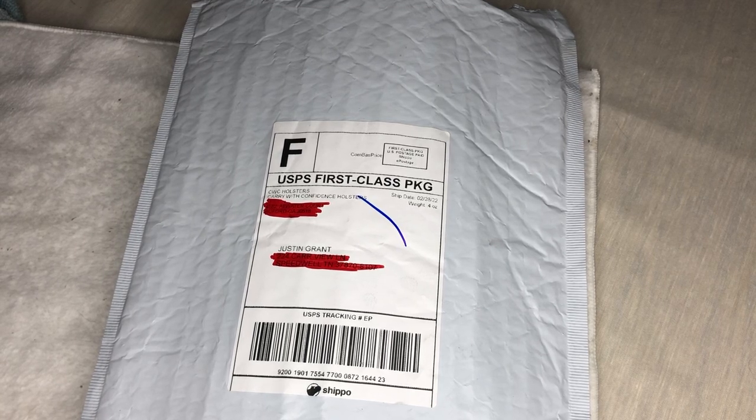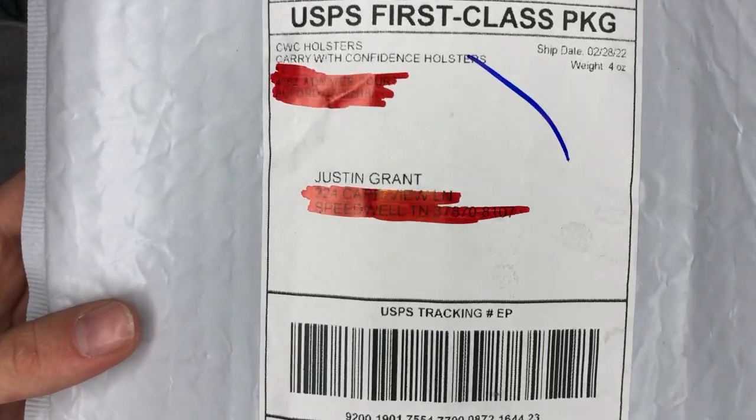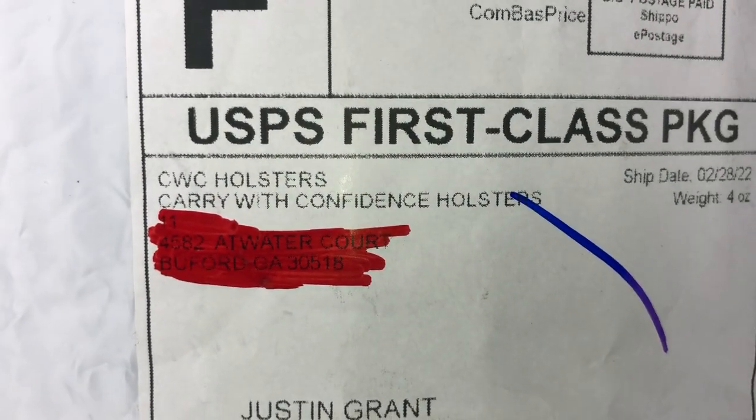In today's video we're going to be doing another holster review, but before we get into it I want to send a huge thanks to my sponsor for this video: CWC Holsters — Carry With Confidence Holsters.